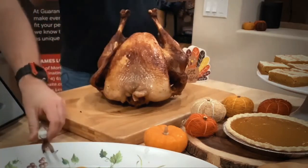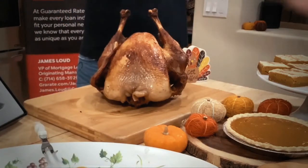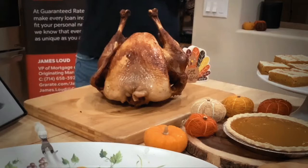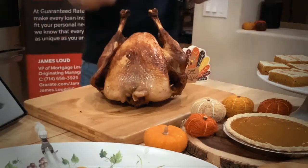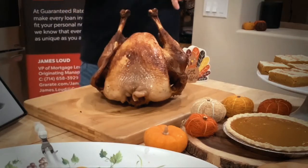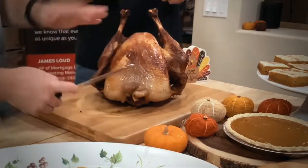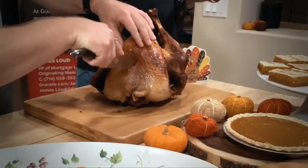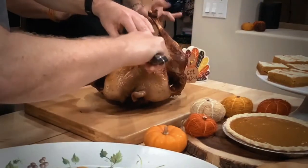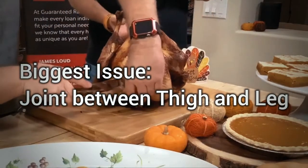We wanted to do it this way this year because last year I cut the turkey and James was my incredible assistant — more like a cheerleader, or protégé. Today I want to show James how to cut the turkey, because just like I want to show you how to do it, it's actually really simple. It takes a couple simple steps and we're going to go through those today. First thing you're going to do is take that super sharp Cutco knife and cut the skin open there. The biggest issue most people have when cutting the turkey is the joint between the thigh and the leg — that's what we're going to focus on.